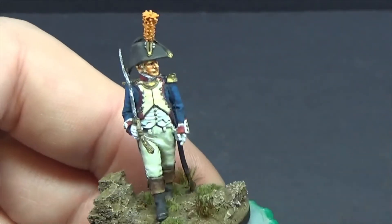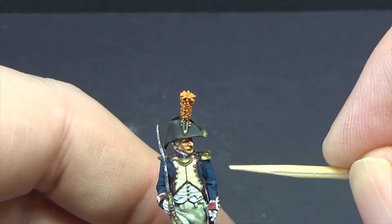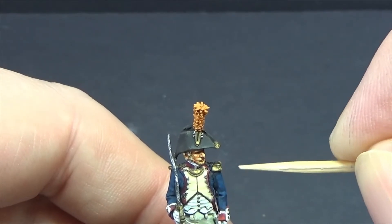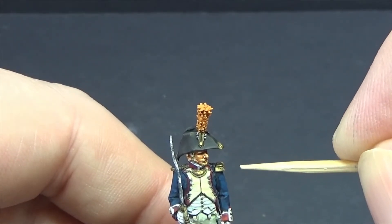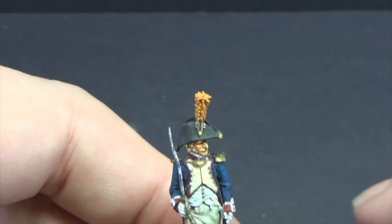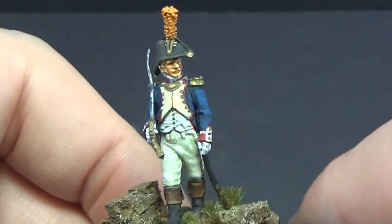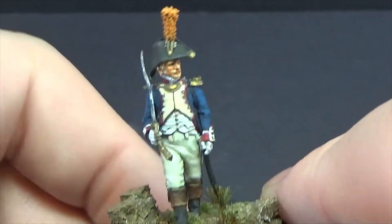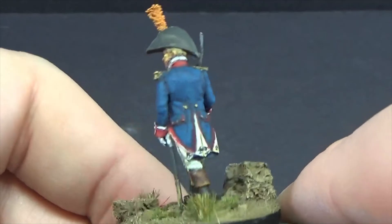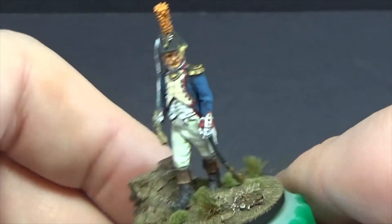I really like that figure as well. Sometimes with the Avonpost figures the hole where it's supposed to take the pin on the arm can be half-filled, so you'll have to get your pin vice and just drill in to clear it out slightly. But yeah, there he is. Really nice.